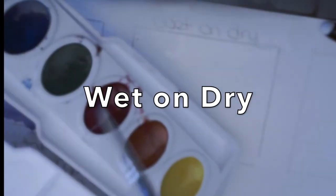Another method is wet on dry, where you start with getting your paintbrush really wet and adding it to the dry paper. It spreads out very easily. Wet on wet starts with adding water to an area and adding your color on top of the wet puddle to spread out.